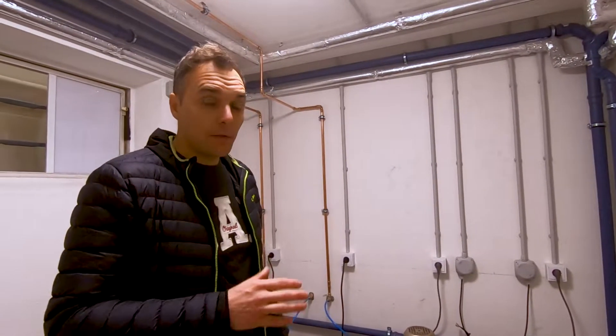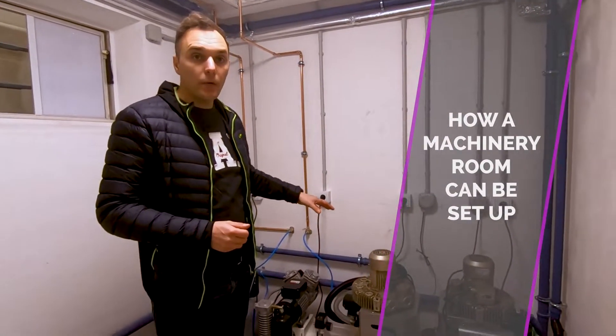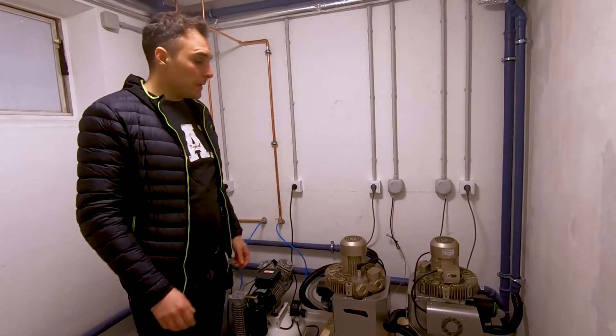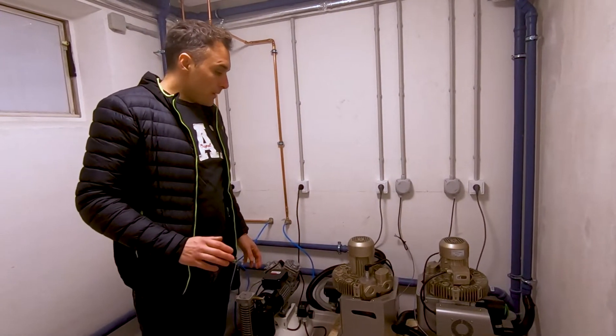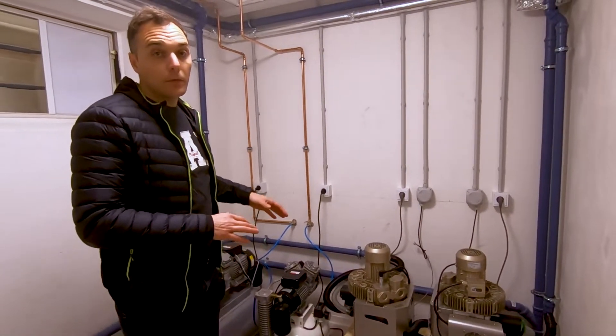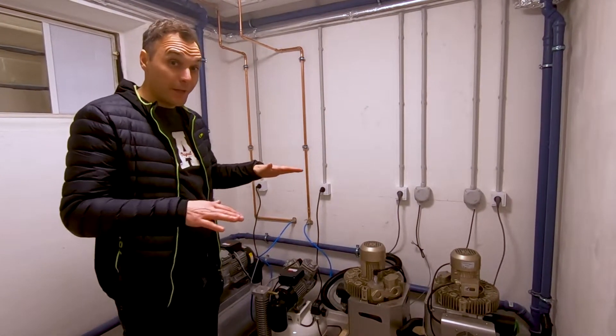Hi everyone. In this little video I want to show how we set up the suction and compression system in the machinery room. We are underground, so the clinic is upstairs and here is the level lower.